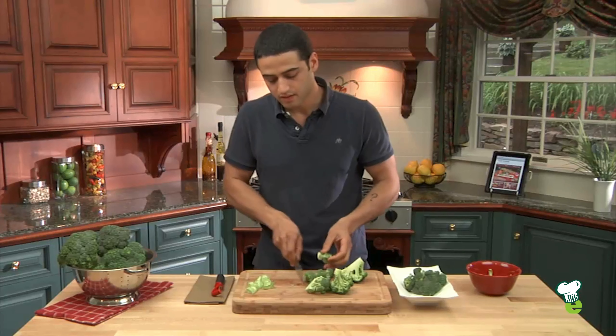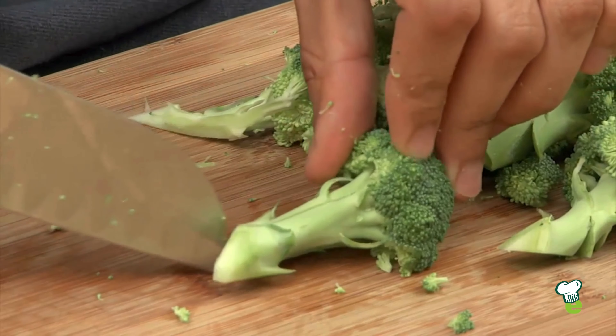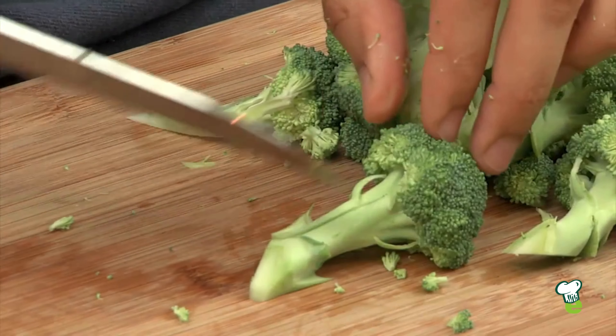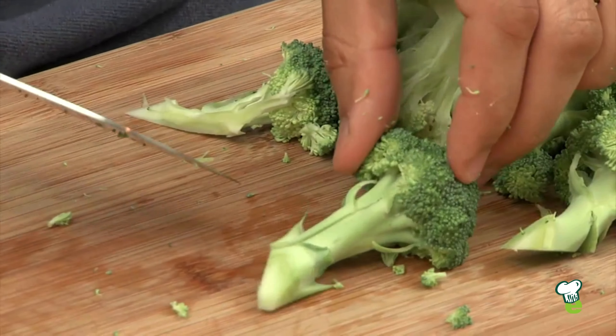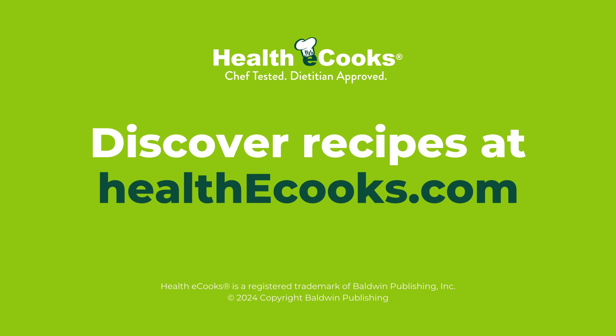For the thicker bases, I like to score the thicker florets at the base so that it cooks at the same time as the top. And that's how you cut broccoli — I'll see you next time.